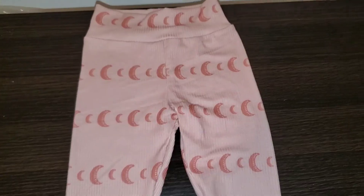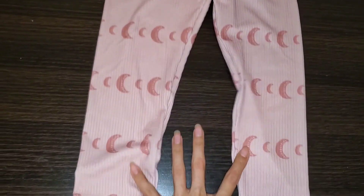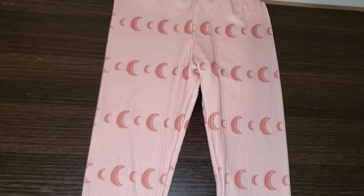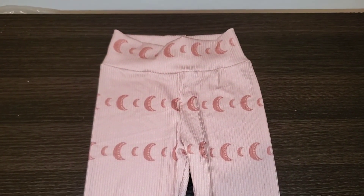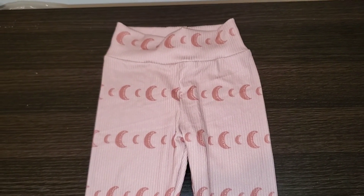Here is the finished product — sorry my table is a bit small but there are our finished leggings in size 3T. I hope this video was helpful. Be sure to like and subscribe and I'll catch you all in the next video.